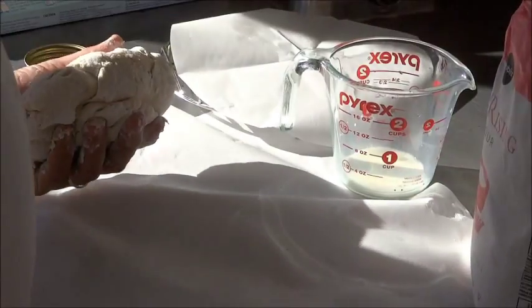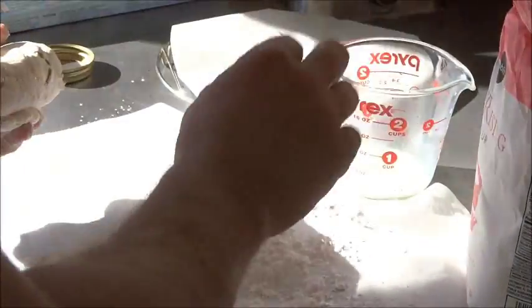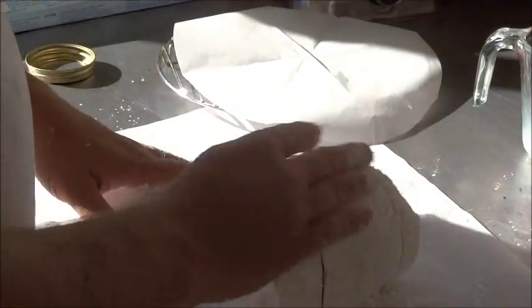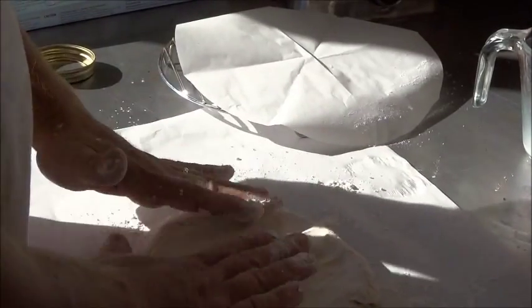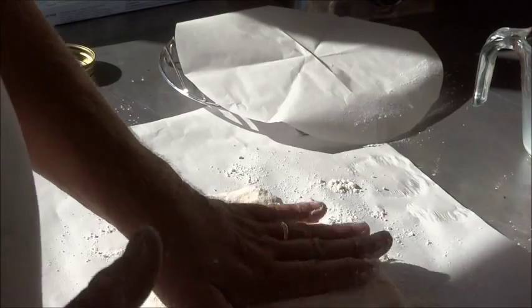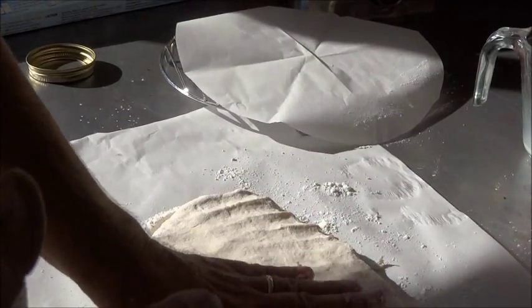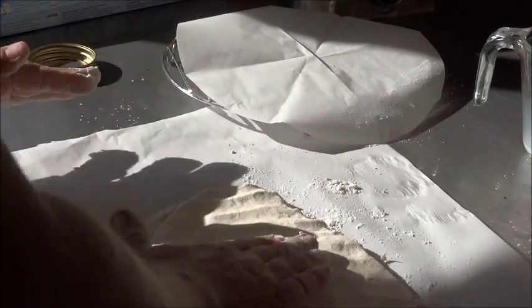Underneath here we have a piece of parchment paper. This makes it a whole lot easier to clean up and keeps it from sticking. We're just going to knead this a couple more times and pat it out about a half an inch thick. No need for a roller — it works fine.